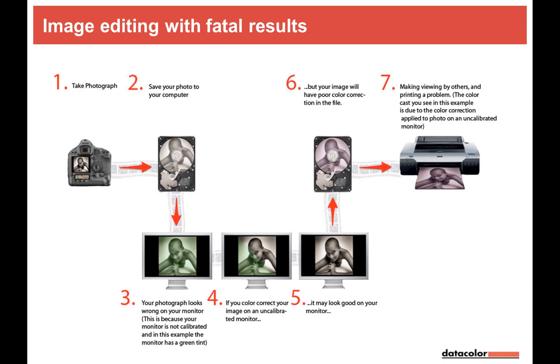You need all components calibrated: the printing or output process, the video monitor if your output is video, and the editing monitor. The camera shots you take should also support color management. And when you do video editing, it's even more complex — I'll explain why in a moment.